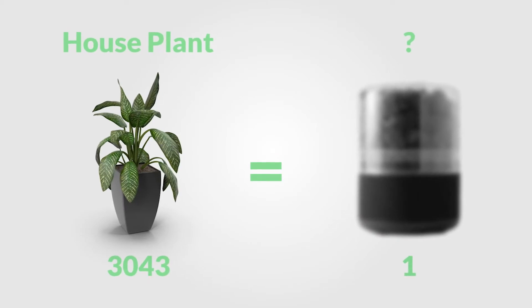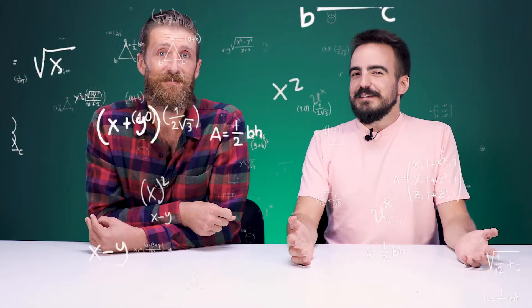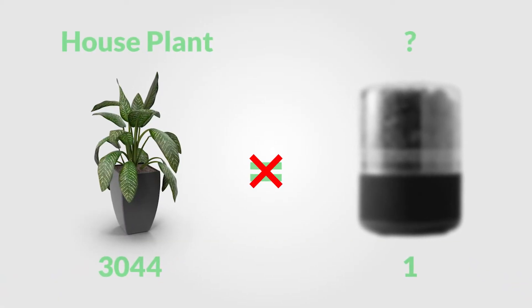But this week's product claims to be able to purify the air the same as 3,043 houseplants. I don't know how they calculated it — they added one more and were like, 3,044, our product can't beat that. Yeah, that's the golden number right there. So let's have a look at it.